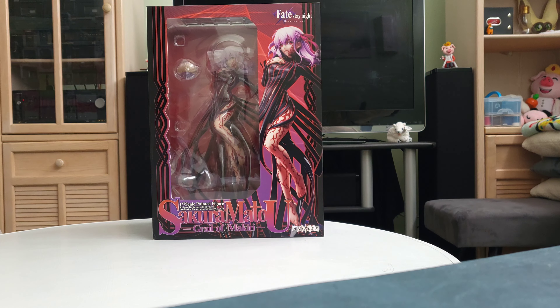All right, so now we are going to unbox Sakura Mattel, the Growl of Makiri from Aniplex figure, and this is from the Fate Stay Night Heaven's Feel.